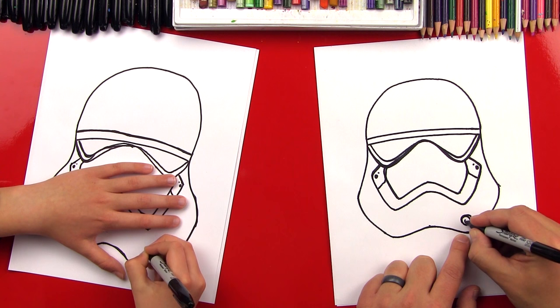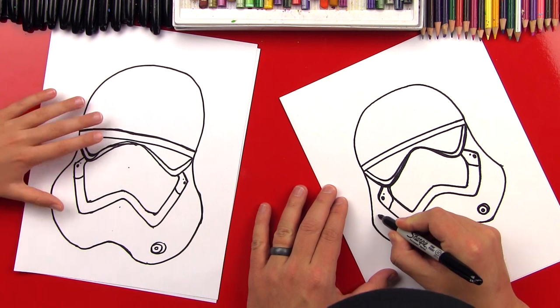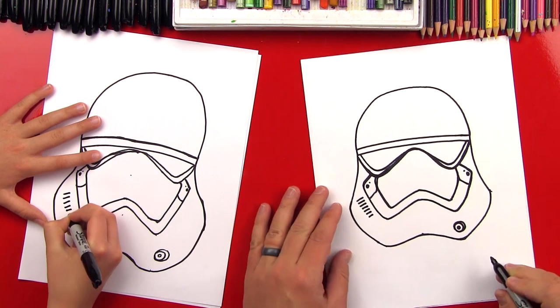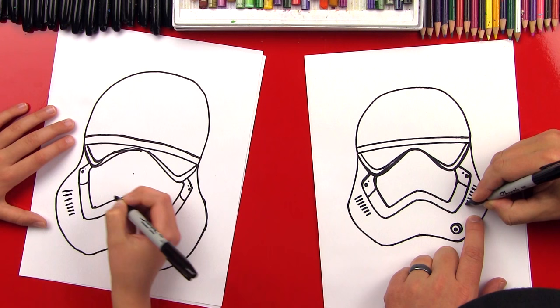And then one more teeny one right in the middle — that's like a little breathing valve. Then there are some vents running down the side. They're going to aim diagonally, and let's do seven of these: one, two, three, four, five, six, seven. And I'm going to do the same over here on this side: one, two, three, four, five, six, seven.